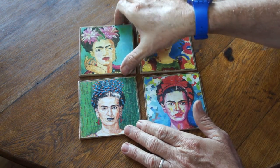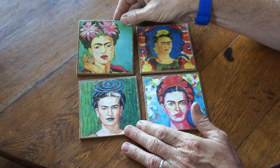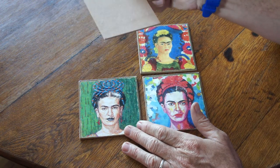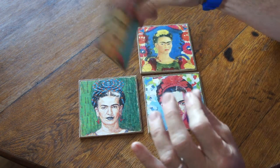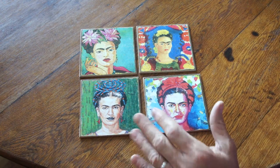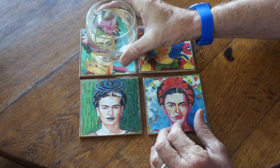These were all decoupaged onto MDF wood — there's no cork on these — and they were sealed on top. Of course, these are lovely to put a glass on.